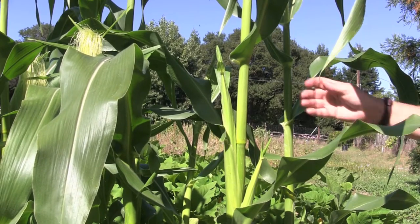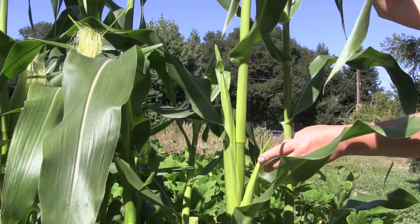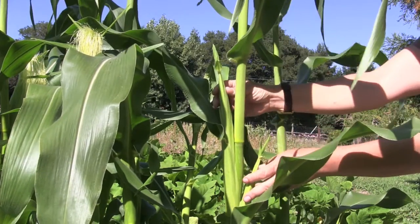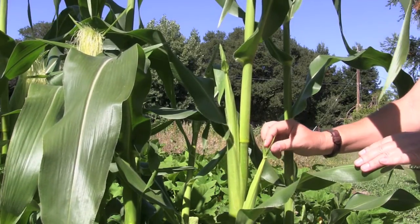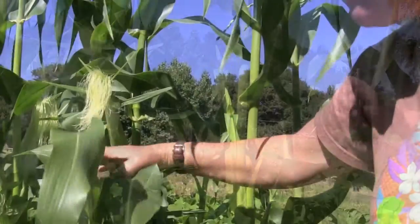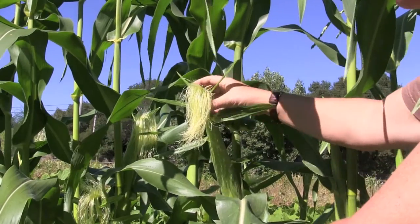You can see two just beginning ears. First you see the tassel, then you see the baby ears. These ears are just forming and don't yet have any silks.